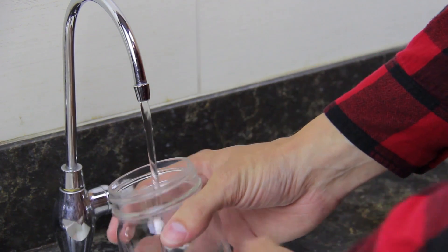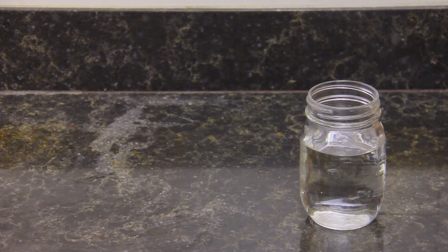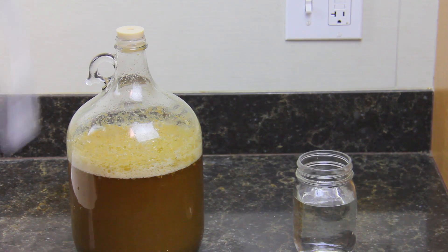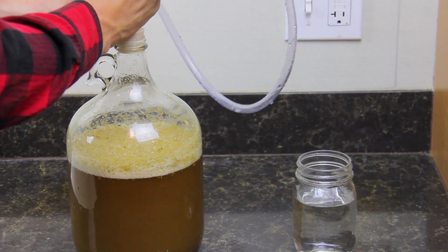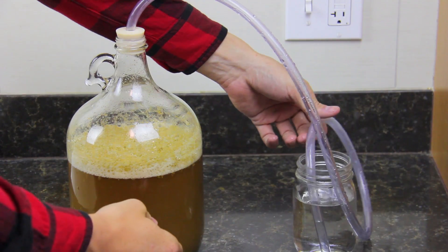The final step today is to create a blow-off assembly to ensure your beer doesn't overflow during the fermentation process. We do this by plugging the sanitation tubing about a half inch into the hole in the carboy cap, while placing the other end of the tubing in a full glass of water. This allows for excess gas to escape through the tubing safely.